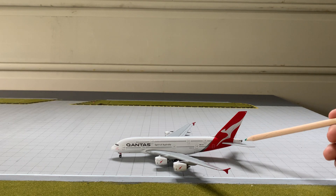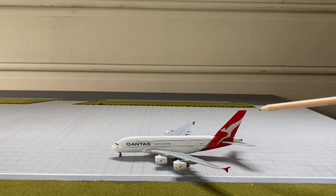Over here we've got the APU exhaust, and that's very well made. This model is stunning so far — really, really good. I didn't expect this from Gemini Jets because I've heard a lot of bad things about them recently, but I'm very reassured and I want to buy more from them.